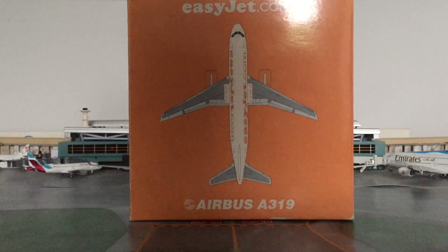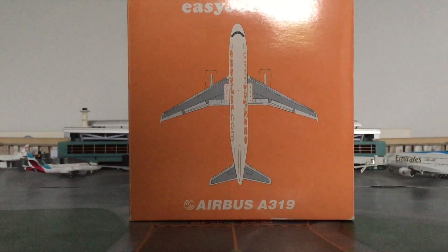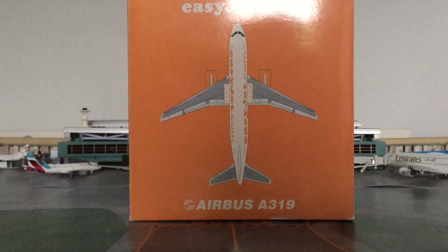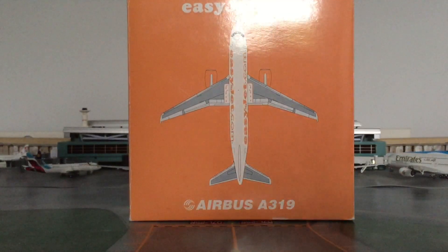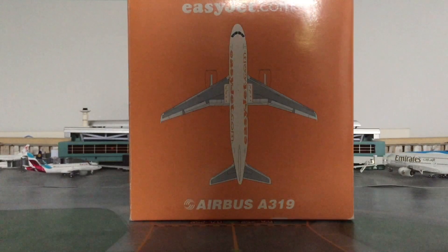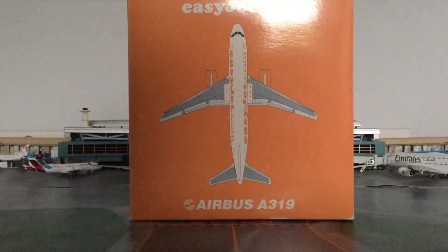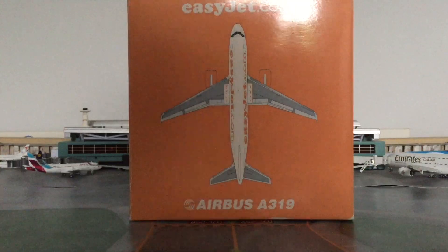A lot of people said this wasn't Gemini Jets. Let me tell you where this model came from. Back around 2006, Gemini Jets collaborated with another model maker — not necessarily Phoenix, but a similar company — and they combined to make two models. The first one was a Ryanair 737-800 without the winglets, which people like Thompson's 737 channel featured.